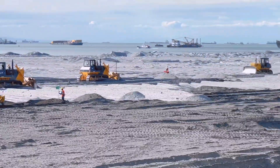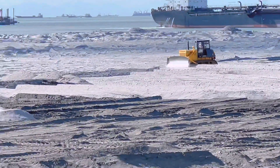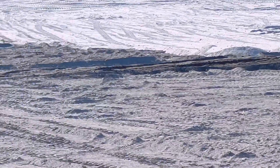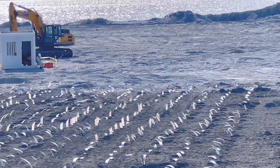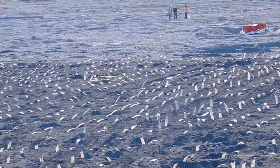Mapapansin rin ninyo na meron ding barge na nagbubuhos dito. Yan yung mga bulldozer. Malawak itong papatagi nila. Bali lahat yan ay siguro lalagyan talaga ng prefabricated vertical drain na nakikita natin ngayon. Dahil para masigurado na matibay at hindi malambot itong pinaglatag nila dito.